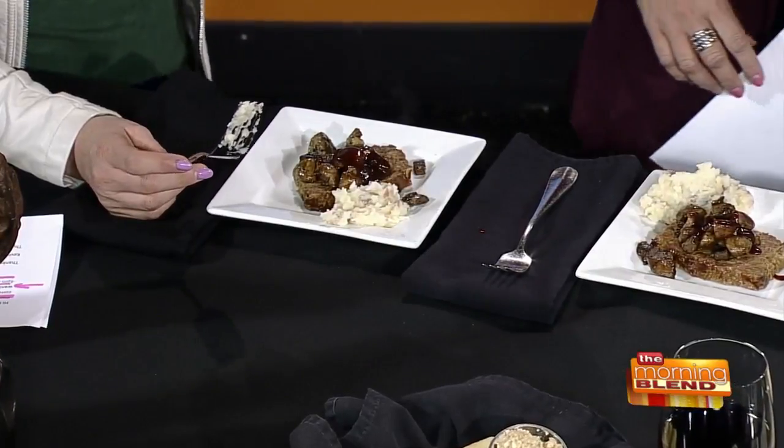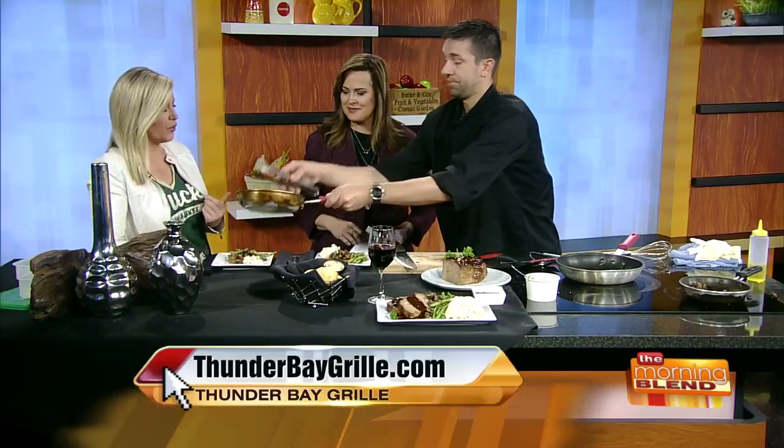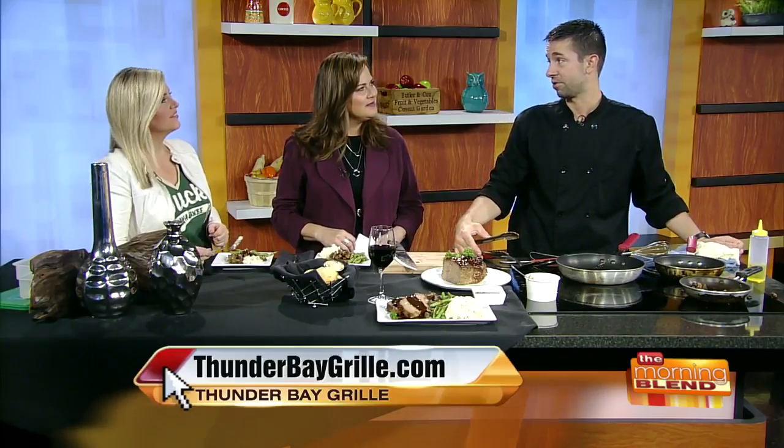Is there or is there not ketchup in your meatloaf? There is not. See, it is not your mom's meatloaf. Is it because you wouldn't put ketchup as a chef, or is it because you wouldn't put it with bison? It just pairs with the barbecue sauce so much better.